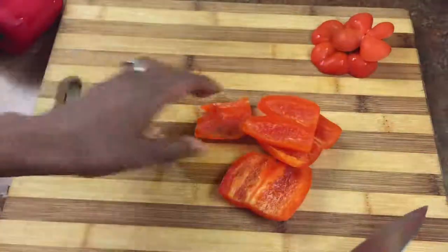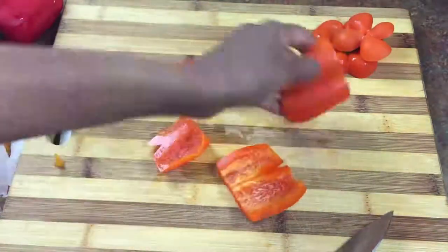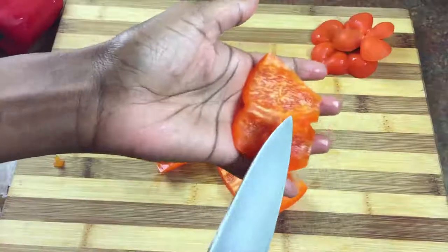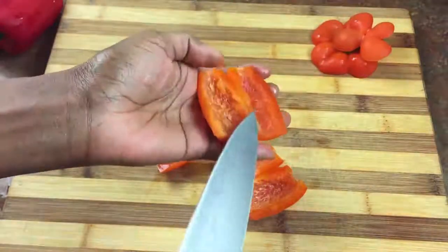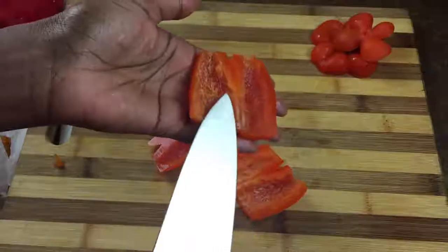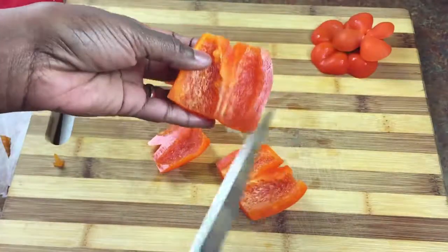So now you have your sides of your bell pepper nice and cleanly cut. If there were a lot of white pith left on here, or that white rib, I would just go ahead and slice it again and clean it up a little bit — but I got it on the first pass so I'm not going to do that now.